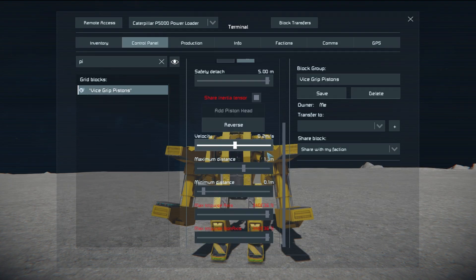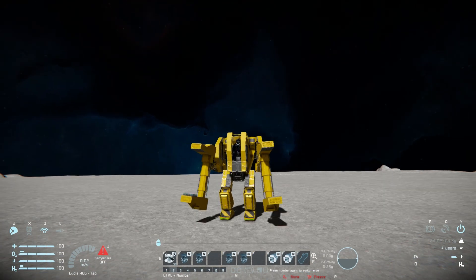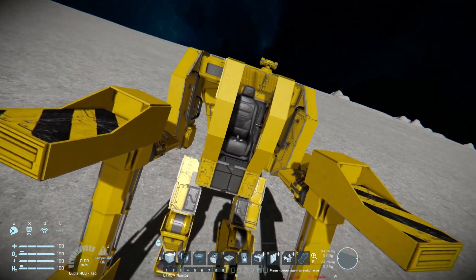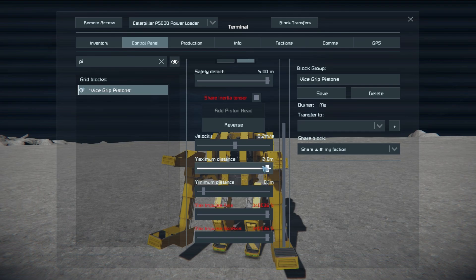Similarly, using the pistons and increasing the maximum distance, we can grip hold of some massive stuff and drag it around. Hopping out, removing that, putting the pistons back to how they were at 0.6, then retracting the arms back up and putting them back to their standby position.